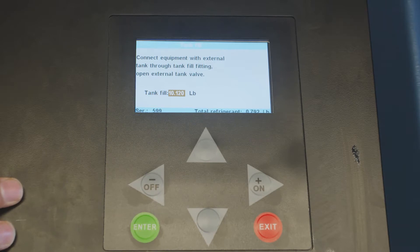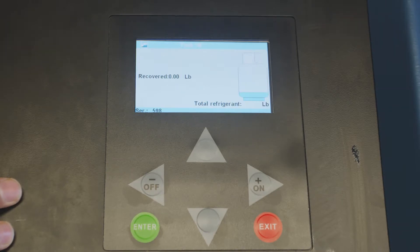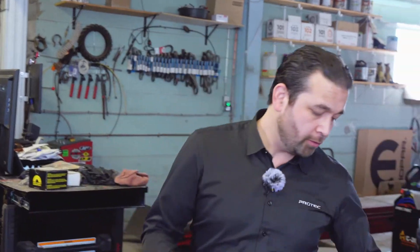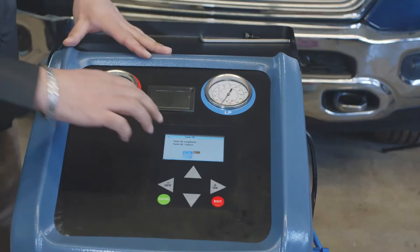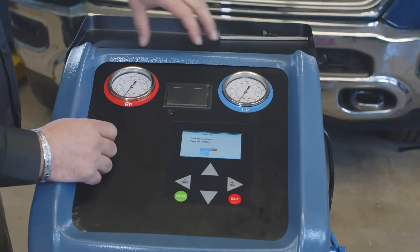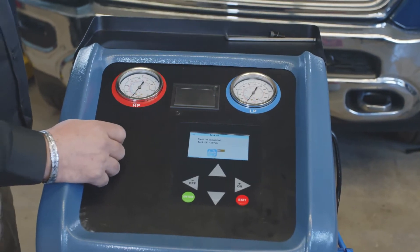Now it's going to fill — taking the Freon from the tank and filling the machine. Once you've charged from the tank, the screen is going to tell you to close the tank, and then it will give you enough time to clear the lines so you can disconnect from the tank.